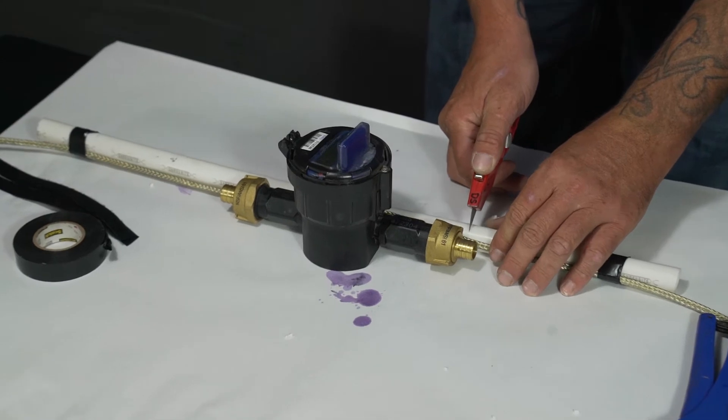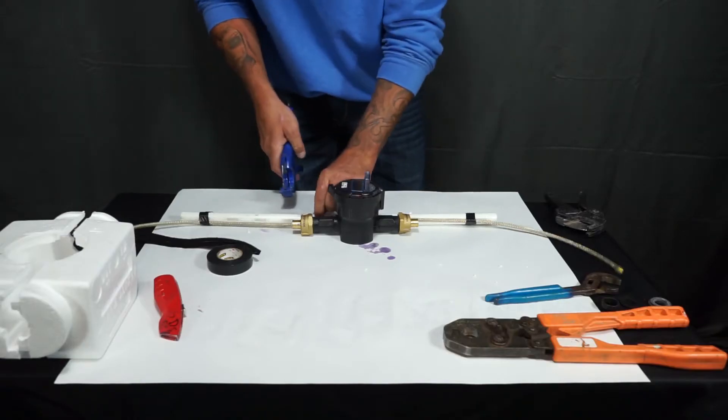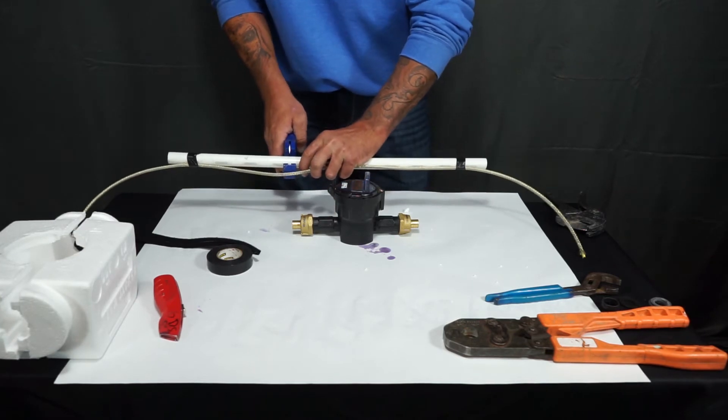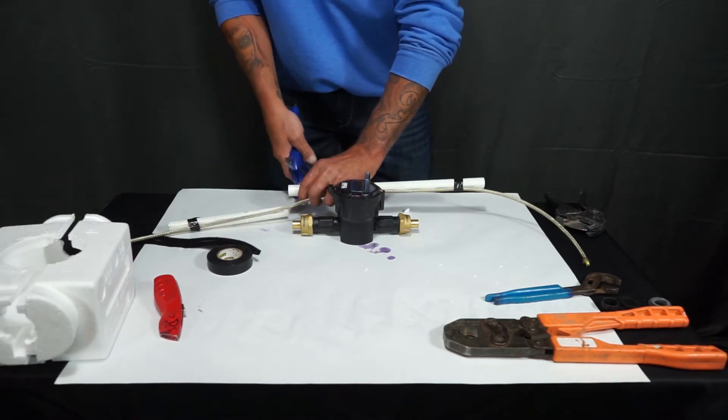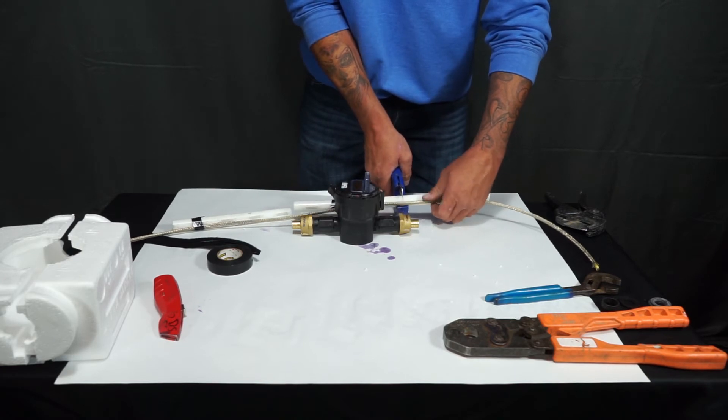Once this is complete, you can hold your meter up to your line and make your measurements. You'll then want to cut the PEX on both sides, making sure you're not cutting your heat tape.